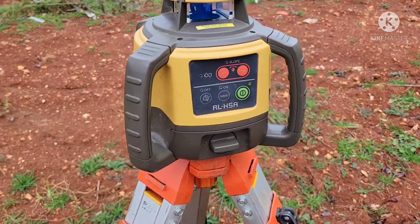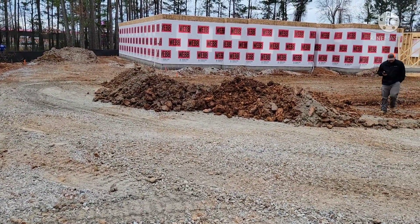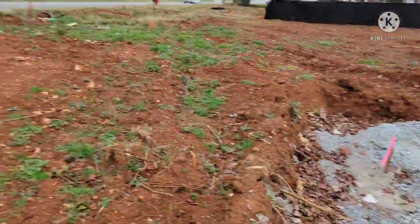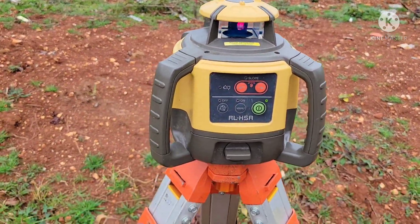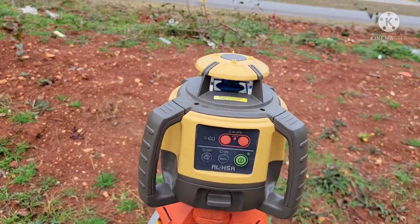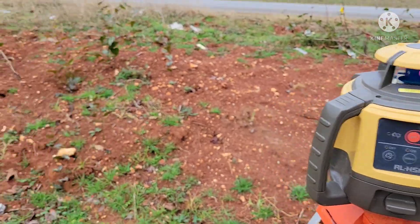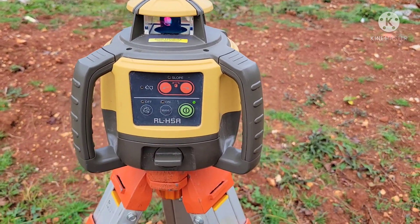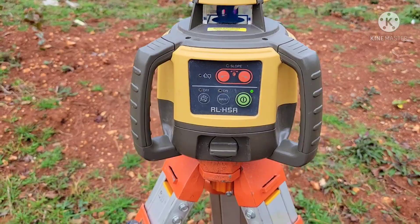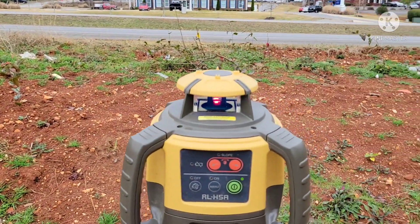The tripod, the level, the grade rod, and the target — a setup just like this is around $800 on Amazon. This thing also does what they call slope matching. I could set it to where I wanted my slope to start and end, tilt it down, and actually cut a slope — it tilts the laser beam one way or another. You can get a more advanced one that does slope on both the X and Y axis; you can punch in one percent or two percent right on the head. I use the slope function all the time, but we didn't really need it today because we know where we're starting and ending.